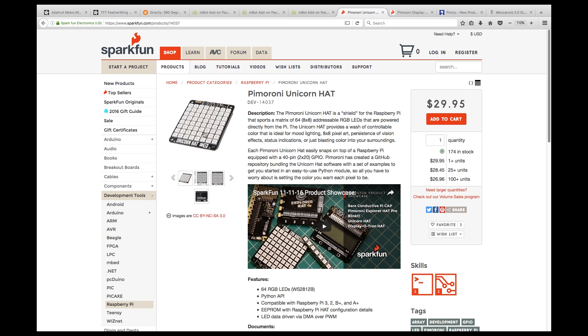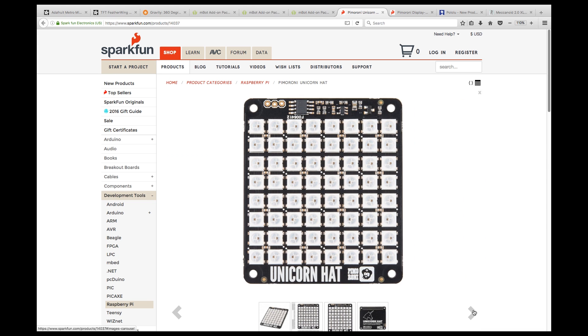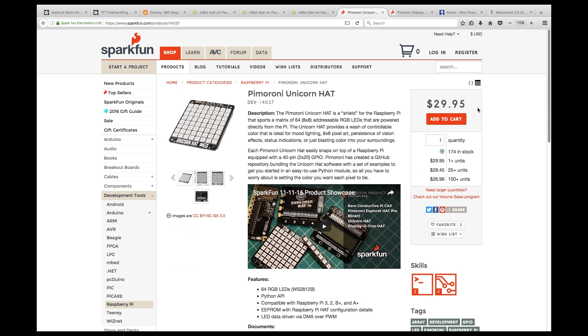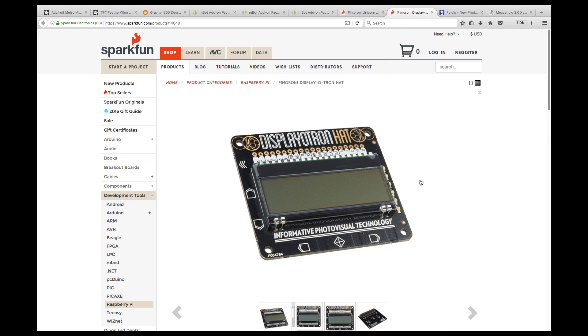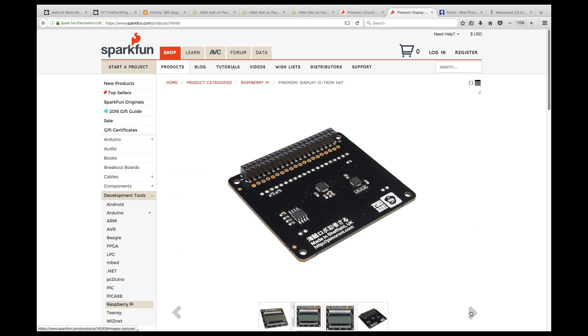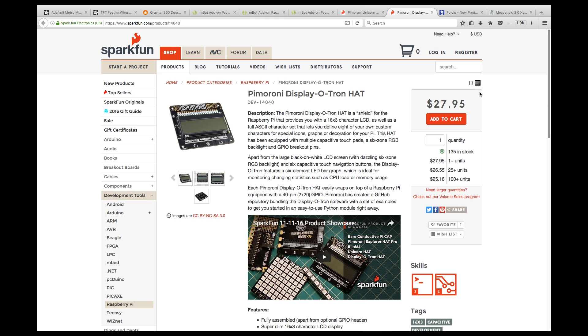Oh, a unicorn! I have no idea why they call it a unicorn, but SparkFun have a Pimoroni LED Raspberry Pi hat which gives you 64 RGB LEDs. Anyone know why they call it the unicorn? Then there's the Displayotron Pi hat, which is a simple 16x3 character LCD, but also has six capacitive touch controls, RGB backlight, and an eight LED bar graph.